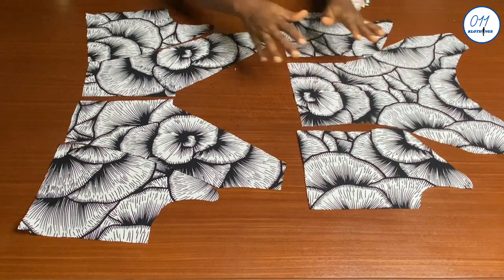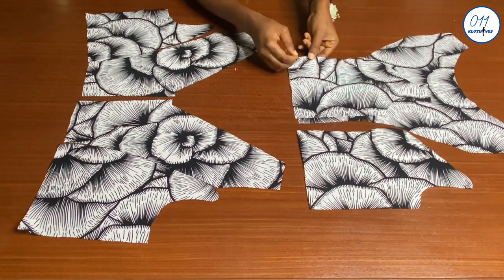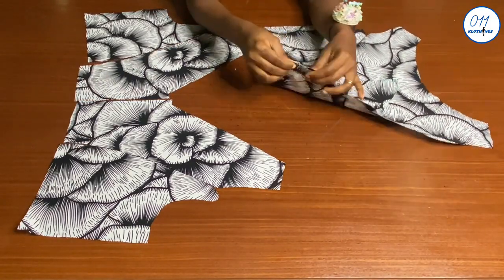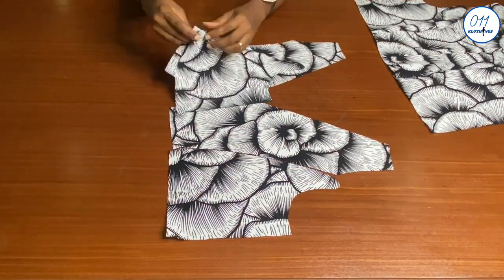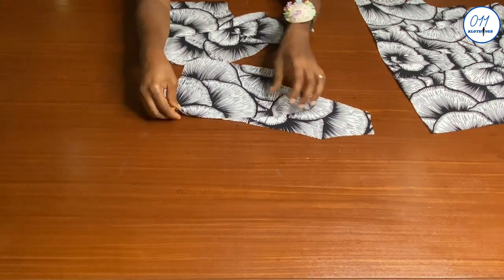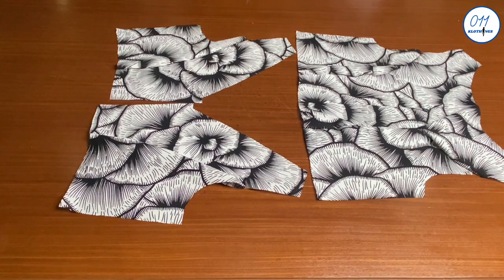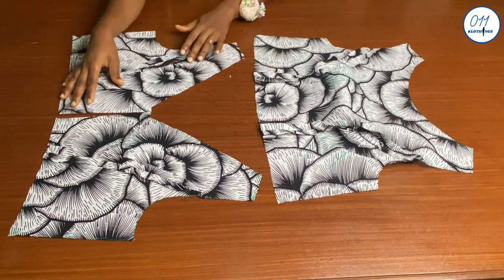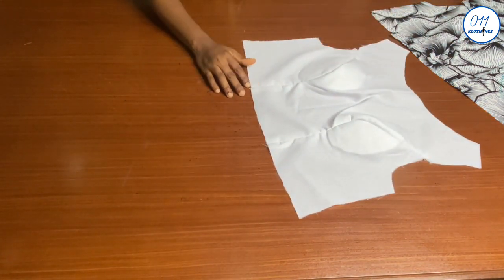These are all the main exterior pieces for the bodice. I'll pin all the pieces together right side to right side, then stitch in place using half an inch seam allowance on my sewing machine. I'll do the same for the lining pieces. Now the stitching is done and I've pressed open all the seam allowances on both the exterior and lining pieces.